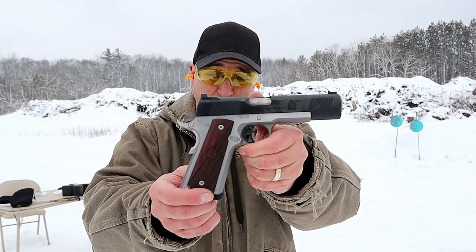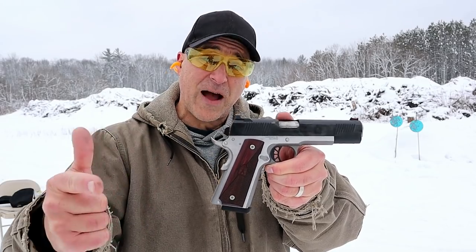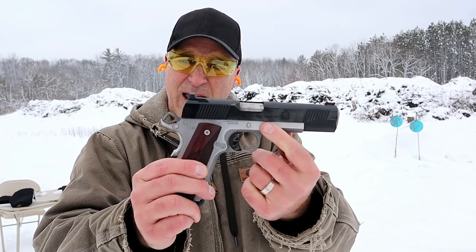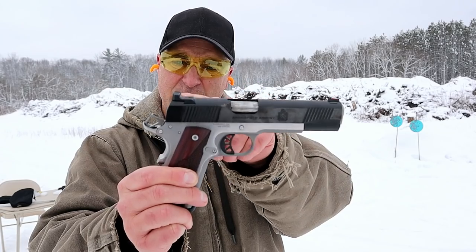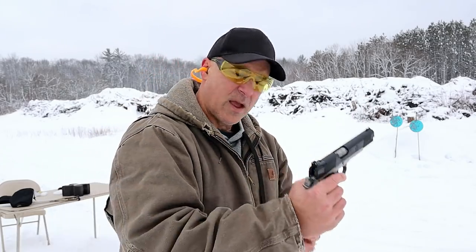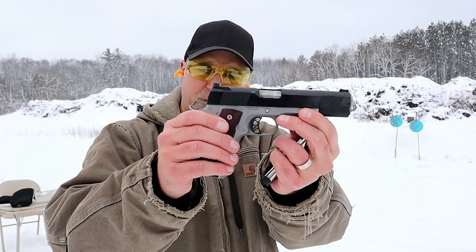Hey there friends, thanks for checking in at the range. Today we're looking at the Springfield Armory Ronin. The Ronin line is available in 9 millimeter, 45, and now 10 millimeter — and that's what this is. It's a new release, it's a beautiful looking gun. Hammer forged slide and frame, front serrations, fiber optic front sight, a tactical rear sight with a ledge, all metal two dot rear sight, and laminate grips. Eight round mags, 10 millimeter.